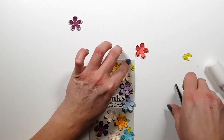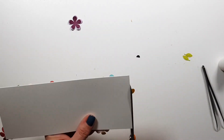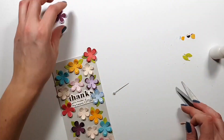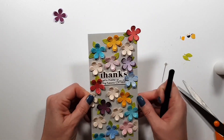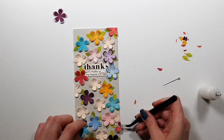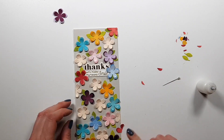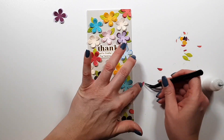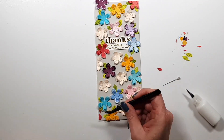Another thing I like to do is add elements to the edge of the card so they hang off, and then I trim them down so the design looks continuous. Sometimes you can use what you cut off to fill up those spaces so you don't have to die cut another flower — though I did have to die cut two more because I didn't have enough. I had flowers left over from the first card, which is why I created this second one.